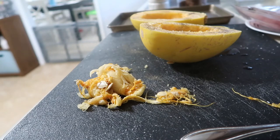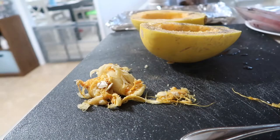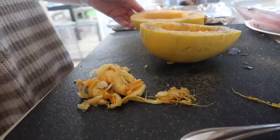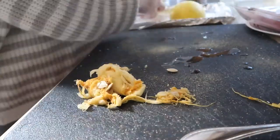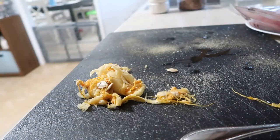I'm going to put it on a cookie sheet face down so the opening will be down, and roast it in a 450 degree oven for about 20 to 30 minutes until it's fork tender. You can stick a fork through the peel of it.